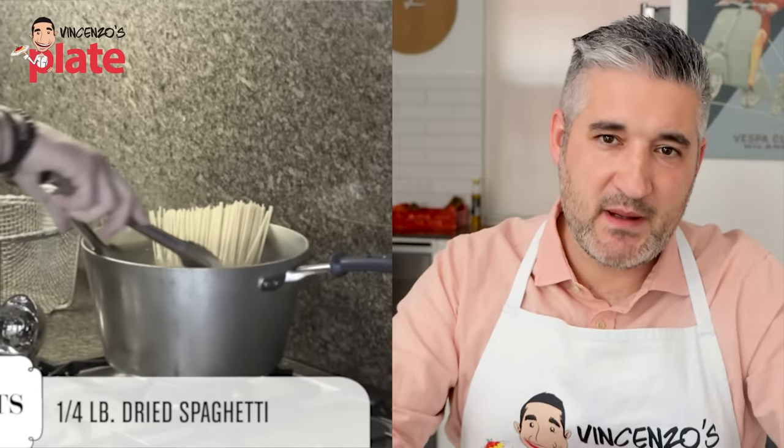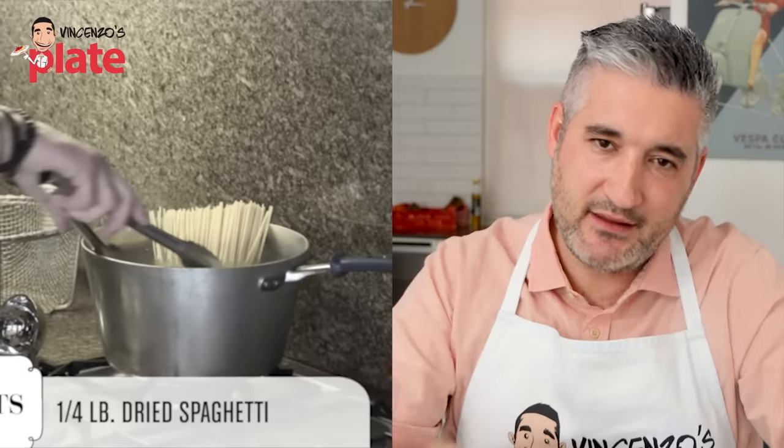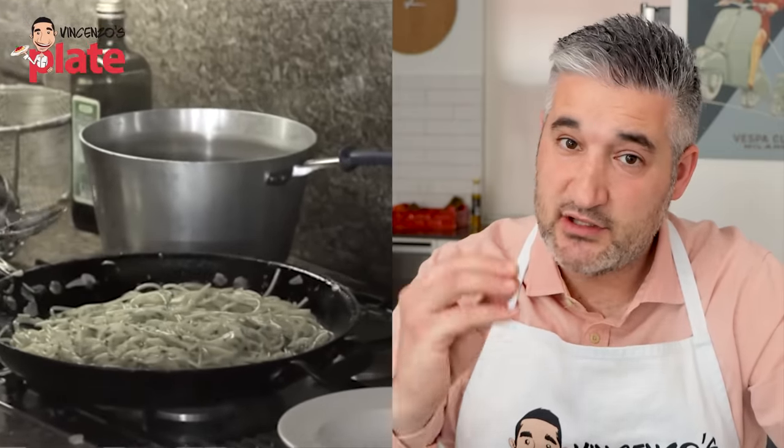You have to use dry spaghetti for spaghetti aglio e olio. You can't use egg spaghetti — you need to use a dry pasta for this. Extra virgin olive oil, very important. Plenty of oil goes in there. Once it starts to get a little bit warm, this guy is doing the right thing. The pasta water is very important — it's got starch and it will help you combine the ingredients together.